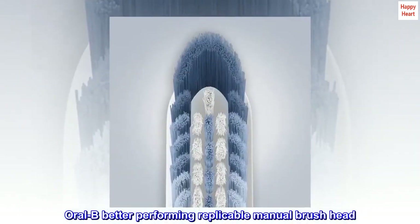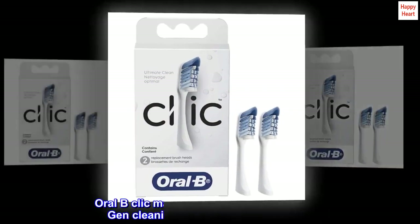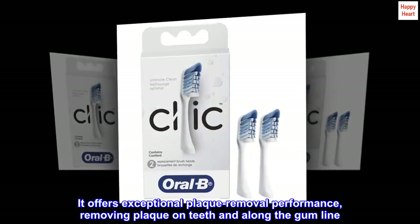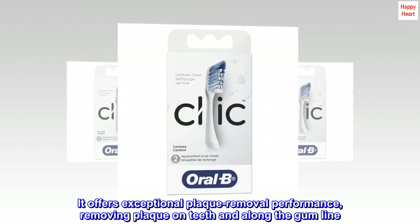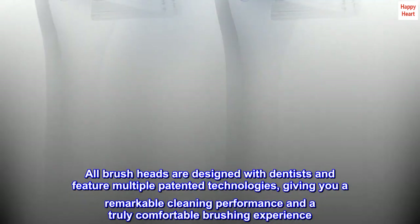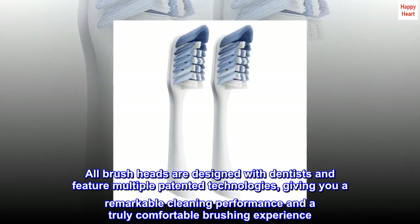Oral-B better performing replaceable manual brush head. Oral-B Click Manual Toothbrush delivers next-gen cleaning performance from Oral-B. It offers exceptional plaque removal performance, removing plaque on teeth and along the gum line. All brush heads are designed with dentists and feature multiple patented technologies, giving you a remarkable cleaning performance and a truly comfortable brushing experience.